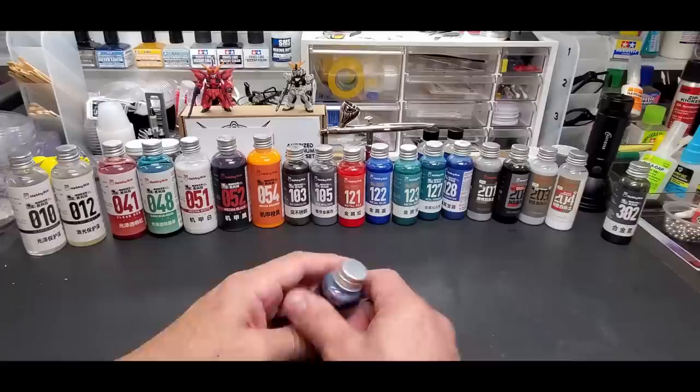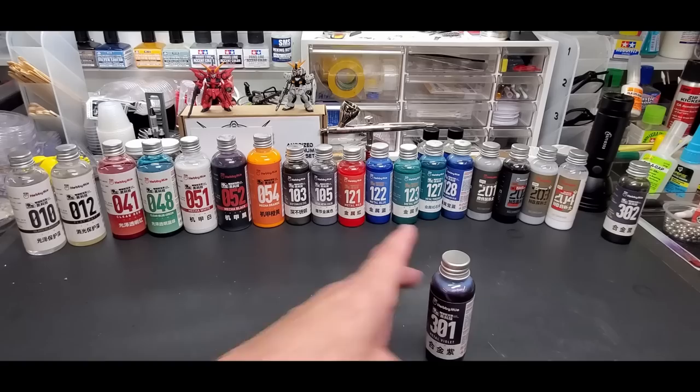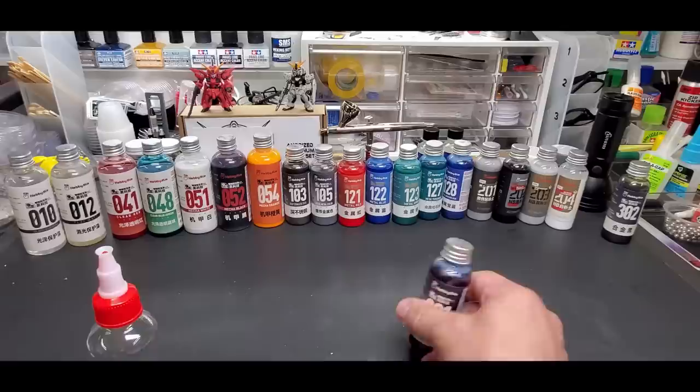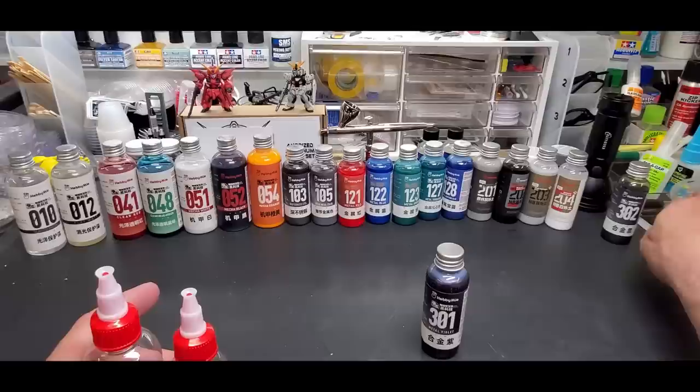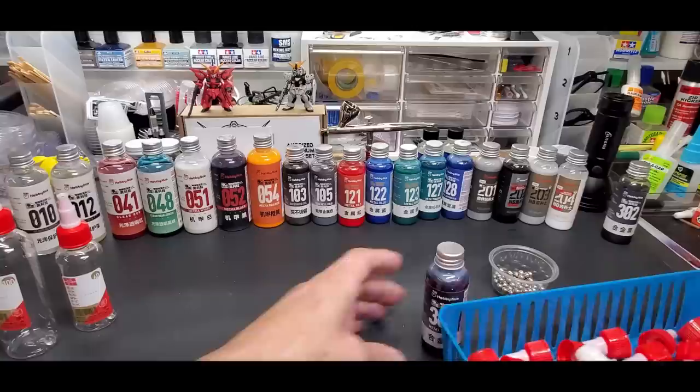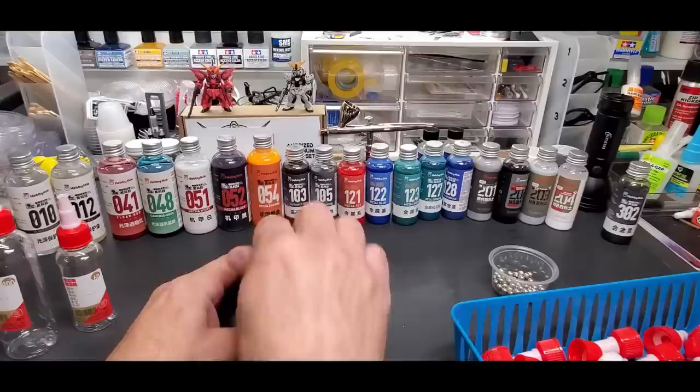The bottles come with four little beads in the bottom, but they're plastic - I think they're too light to really shake up the heavier pigments. I'd recommend adding a heavier mixing ball. When you order a bunch of these, they also send you one of the plastic bead sets with all of them.